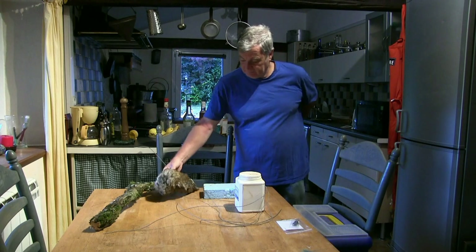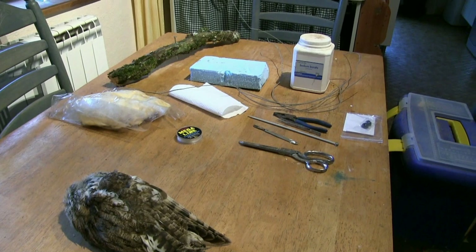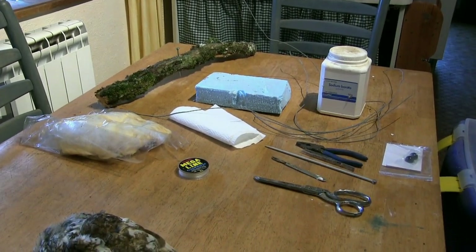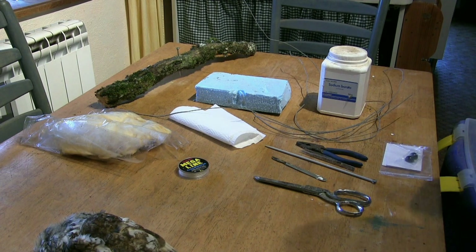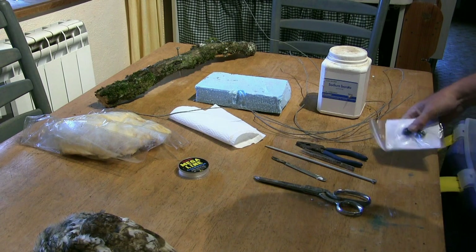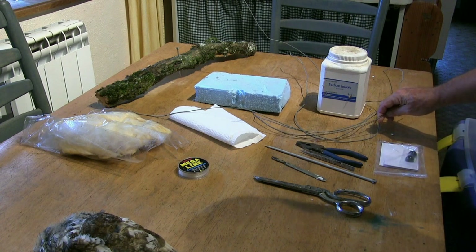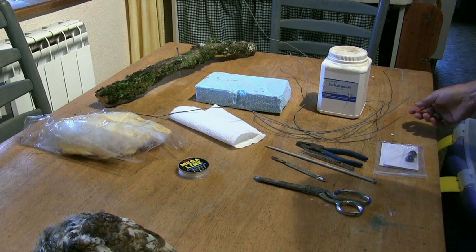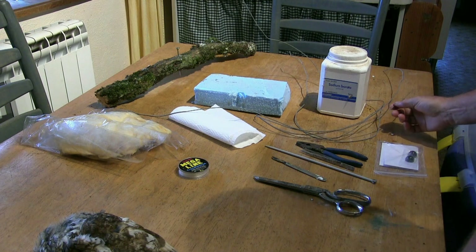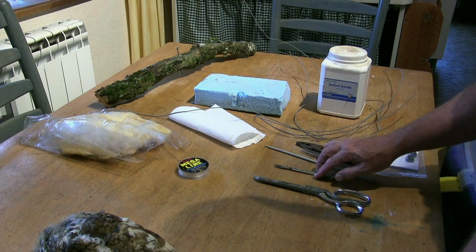I'll show you the materials we're going to need for a traditional mount. I say traditional because I use very simple, cheap materials which all of you can easily obtain. The only thing you really have to go and buy — possibly sending off the internet for — is a pair of ready-painted glass eyes. We've got some wire; you need different thicknesses for different animals. A pair of scissors or gents' nips can be useful, and a scalpel.